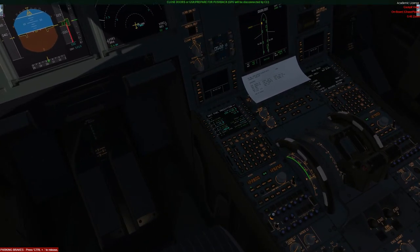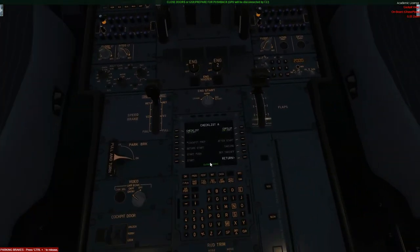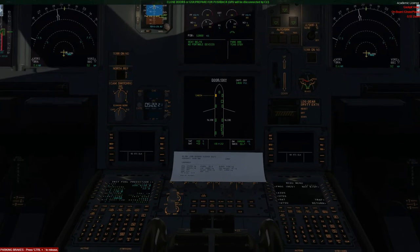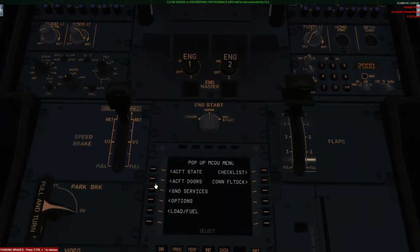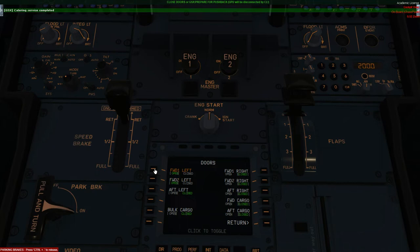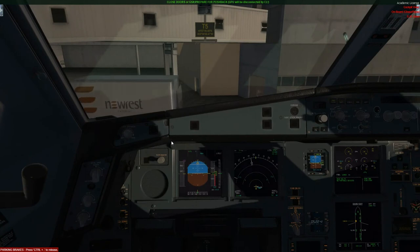The checklist is now complete. I'm actually going to go and ask for boarding now. One thing I've noticed is that a door shouldn't be open. If you are having problems with the doors and want to open them manually, simply go to doors and you can open and close them as you wish. And obviously if you're on a remote stand and have stairs on door one left, two left, and four left, GSX will open them automatically for you.